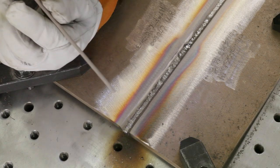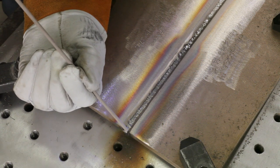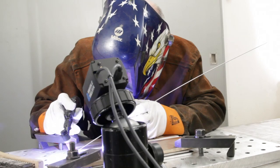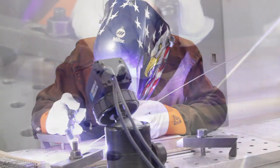The Copper Development Association is pleased to present a series of video presentations covering the welding of copper-nickel alloys. In this segment, we will cover the preparation steps for welding these alloys, as well as some of their properties. We're presenting the information in welders' language for the benefit of those who do the actual welding.